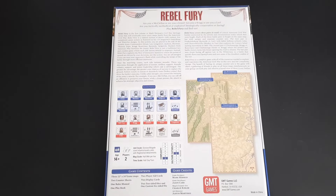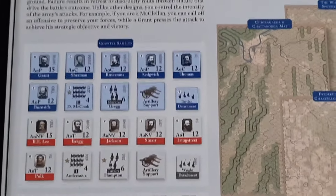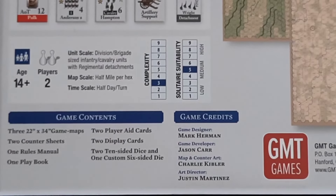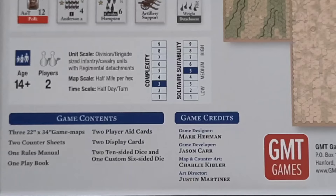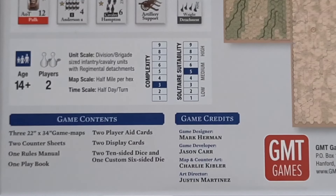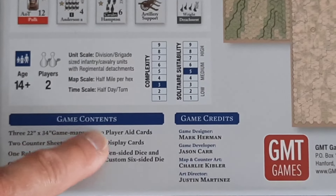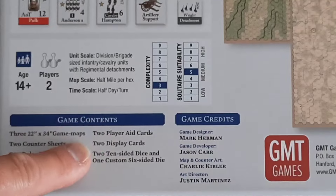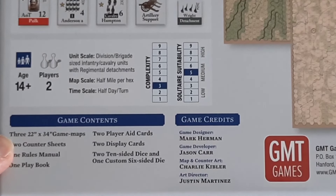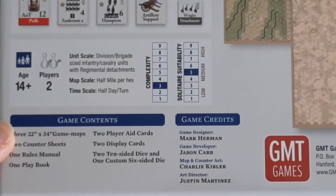As always, it's a really nice GMT-style box with great artwork. The back gives you a little bit of insight into what's in the box. Importantly, the design map and counter art are from Charlie Kibler, art director and game developer. The components include two player aids, two display cards, two ten-sided dice, and a custom die.